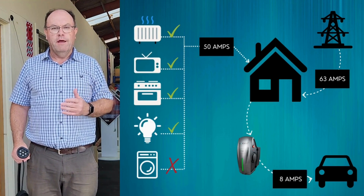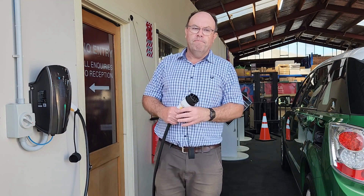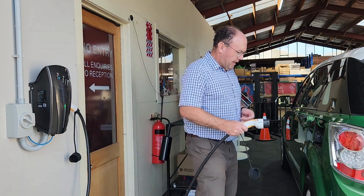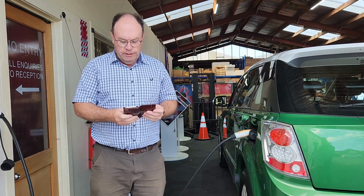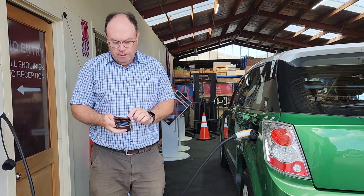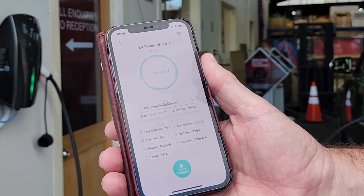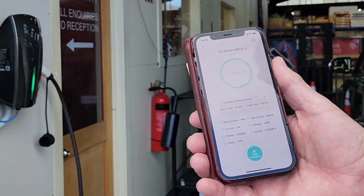It just needs to be installed properly by a qualified electrician. Once you've got your BCP wall charger powered up and you want to plug into your car, you simply plug into the car like so. To access this one, I simply turn on the Z-Box app on my phone and connect to it. The car will authorise — you'll hear that beep in the background — and the car will start charging at 32 amps.